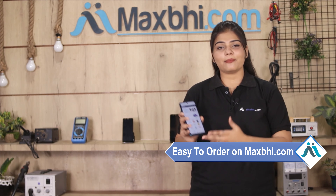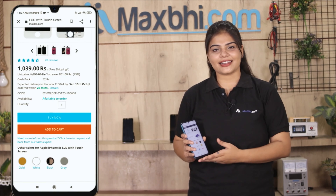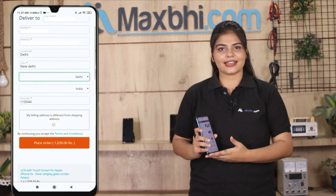Friends, ordering on MaxP.com is very easy and simple. Go to our website MaxP.com, navigate to your product page, and click on the product. Fill in your name, mobile number, and address, then click to place your order.